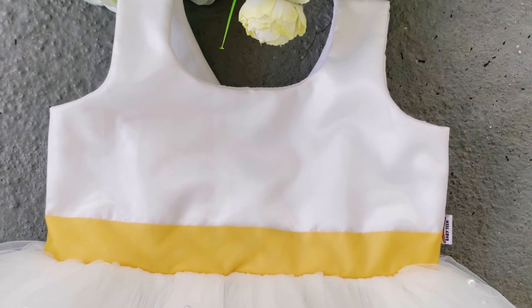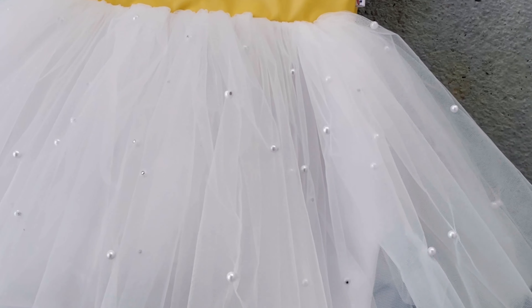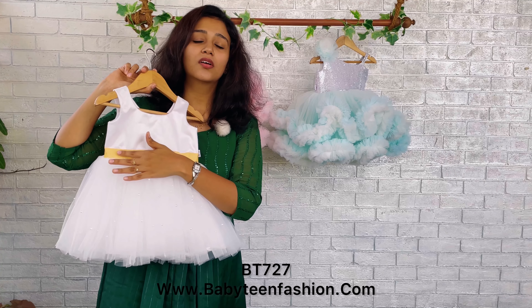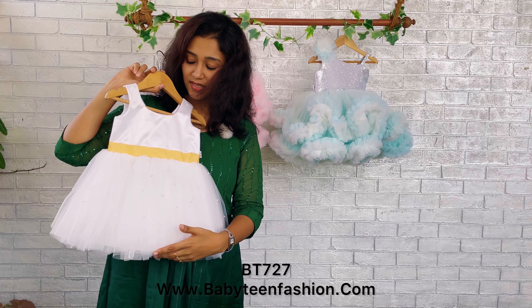This is the front set of the dress and this is the back set of the dress. The front set comes with a very good round neck and this is basically a sleeveless dress, so the baby will be very comfortable. The highlight is this beautiful golden color bow and golden color hip belt to give the separation of the yoke area and skirting area.